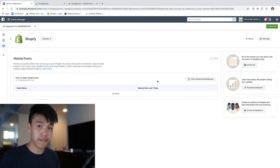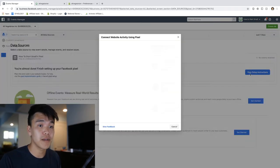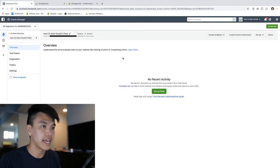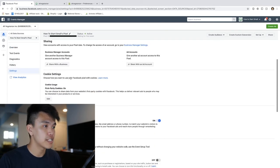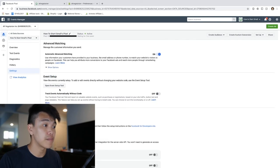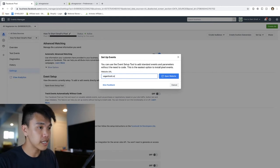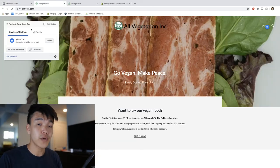Now the last step is to make sure it's testing for conversions - for example, when someone clicks the Add to Cart button we want to be able to track that. Click 'View setup instructions' right here, then go to the Settings tab, scroll all the way down to the Event Setup section, and open the Event Setup Tool.